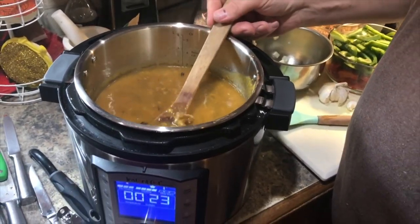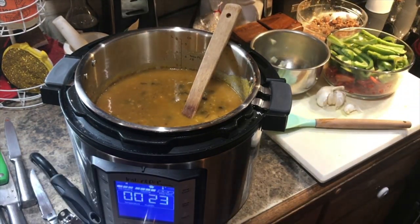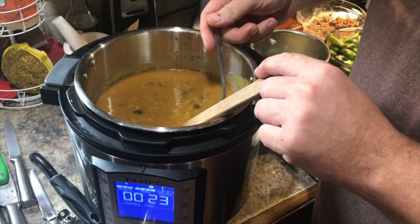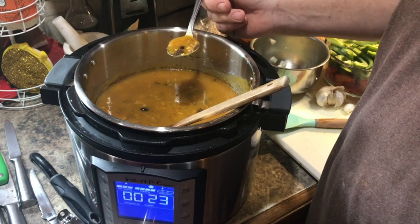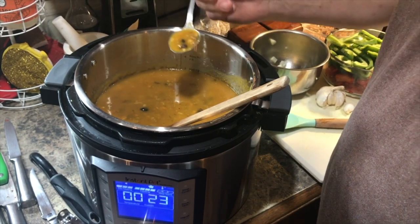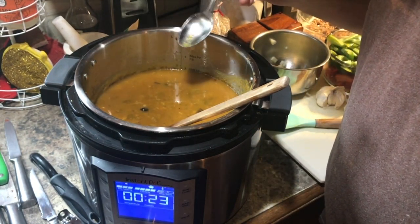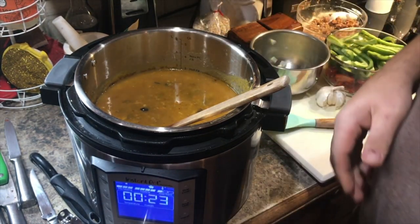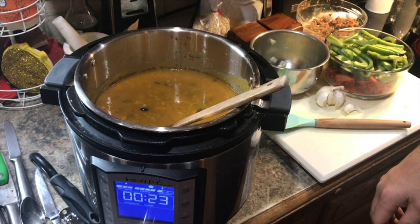Boy, if that doesn't look like fall in a cup — without the cup yet. Do you want to give it a taste? Sure. Andrew has the asbestos tongue so he's the one to taste test because the heat doesn't bother him. Oh man, that is so good — very, very earthy but not funky. I really like that.